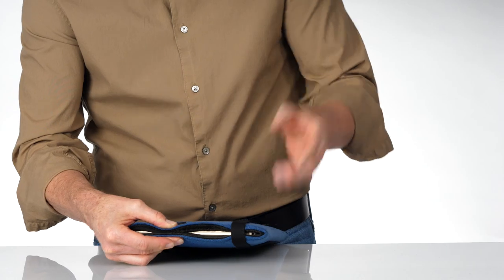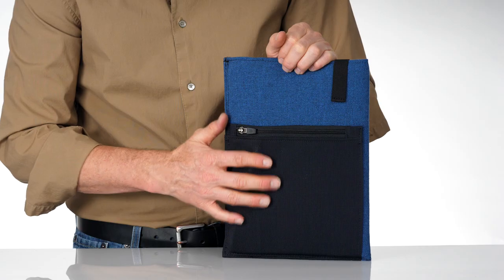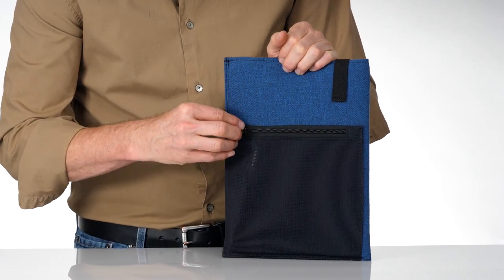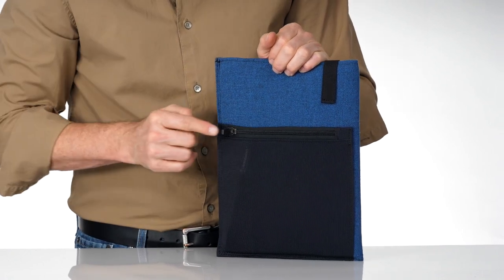The elastic band helps keep your device secured inside. On the back, we've added a new, secured, stretch mesh pocket to hold your needed accessories, and the zipper locks down shut. Just flick it down and it won't open up on you.